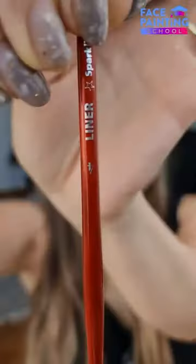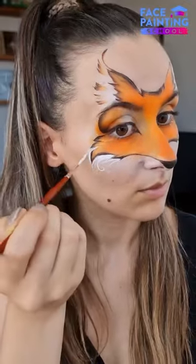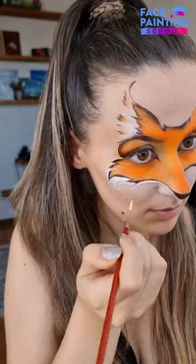But otherwise, using a liner brush in Roxy White, we will paint the first strokes using quick but controlled movements. Just beautiful!